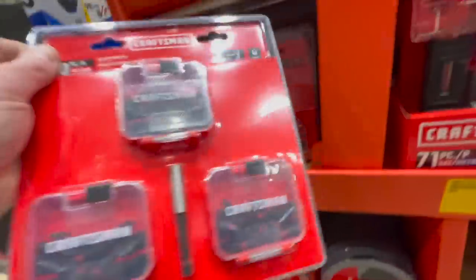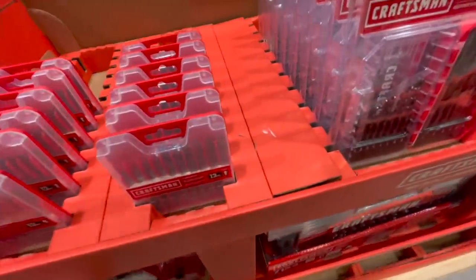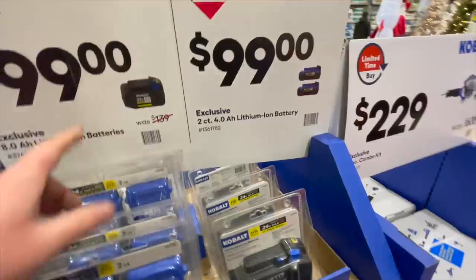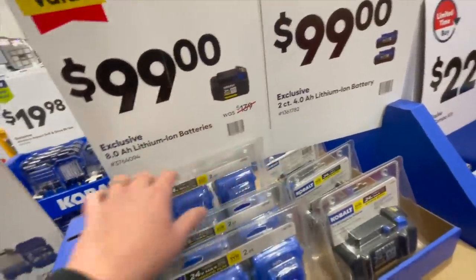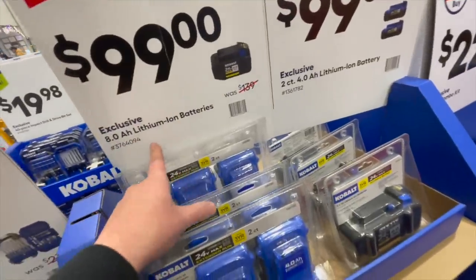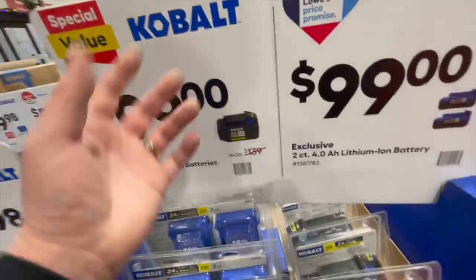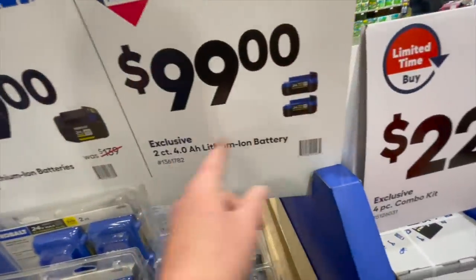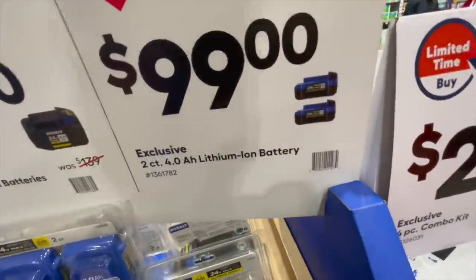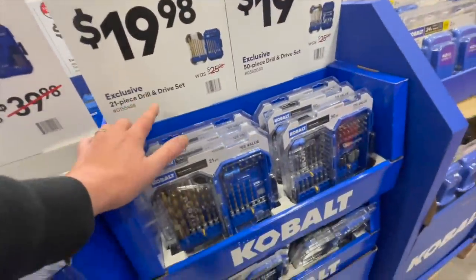So it's just filled with a bunch of bits. $100 was $139 for their 8 amp hour ultimate output battery — this produces more power than a regular battery. You've got the 8 amp hour, or you can get two 4 amp hour regular batteries. $19.98 for the 21-piece drill and drive set.